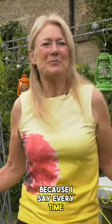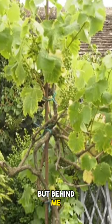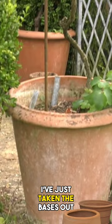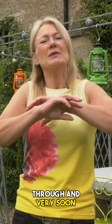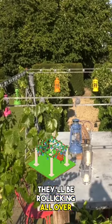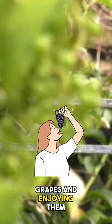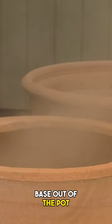I get ribbed about it because I say it every time and it's so simple, but I don't think anybody believes it. Behind me I've got four vines growing over the pergola. I've just taken the bases out and the plant will go through, and very soon they'll be rollicking all over the top of the pergola. I will never have to water them — I'll just be picking the grapes and enjoying them. So I always suggest: take the base out of the pot.